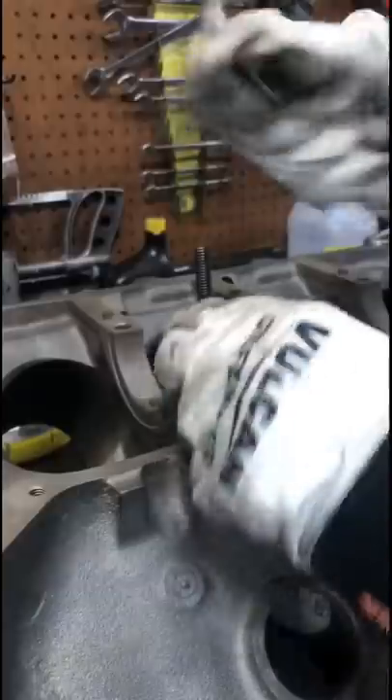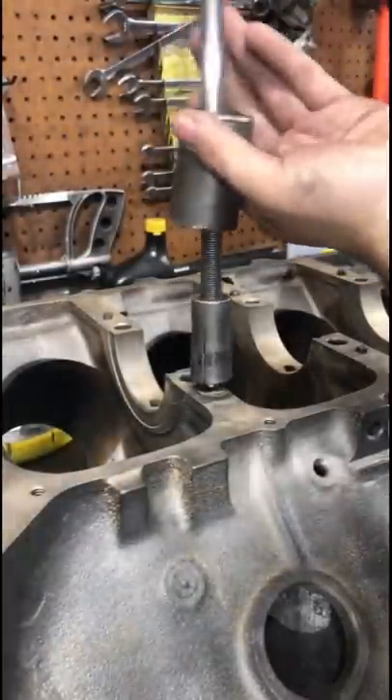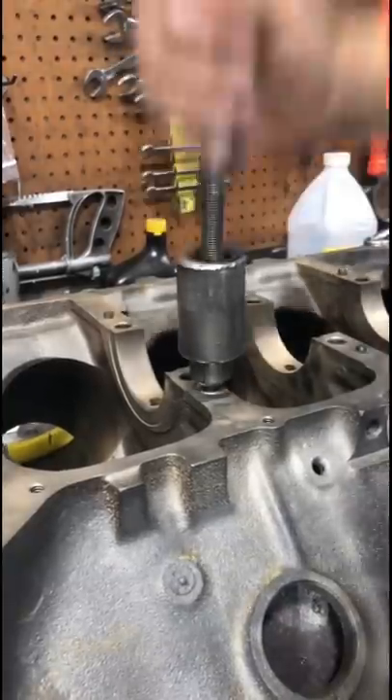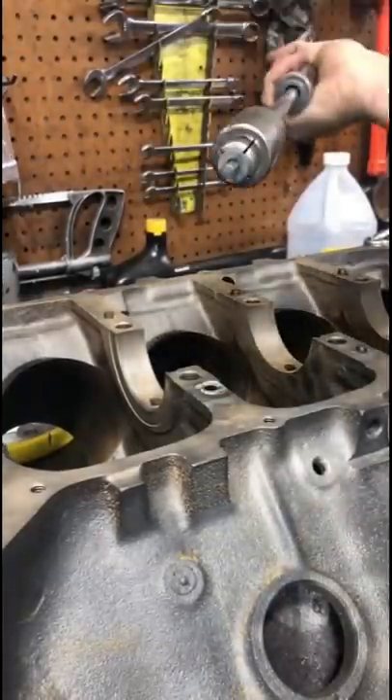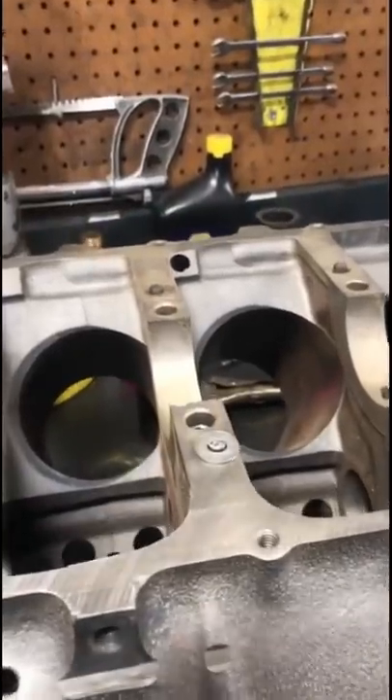I was going to use a spacer and stud to pull the dowel, but instead I just twisted my nut off. So I was like, screw it, there's enough meat now, we can just use the puller. Dang, that worked well. Too bad I took the wrong dowel out. I guess we'll start over again.